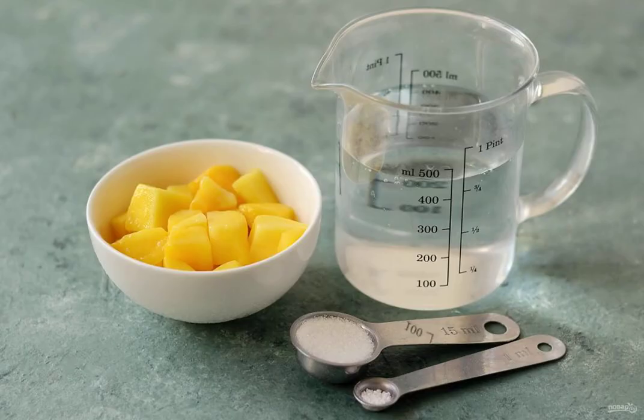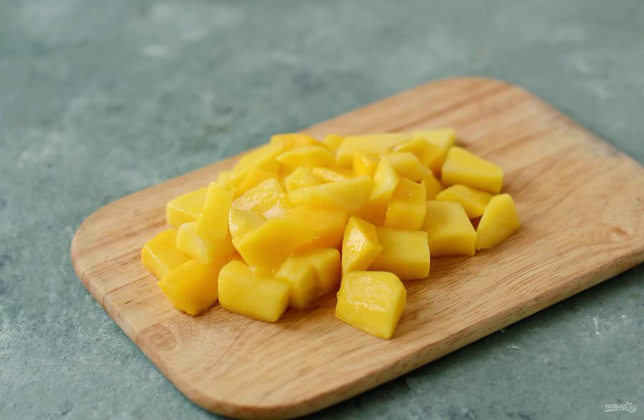Prepare all the ingredients. If you use fresh mango, then peel it, remove the stone and cut into cubes. Completely defrost a frozen mango and, if necessary, cut it into slices of a suitable size.